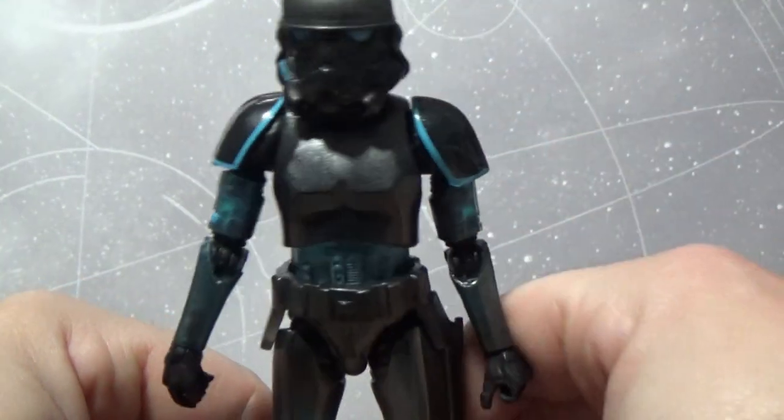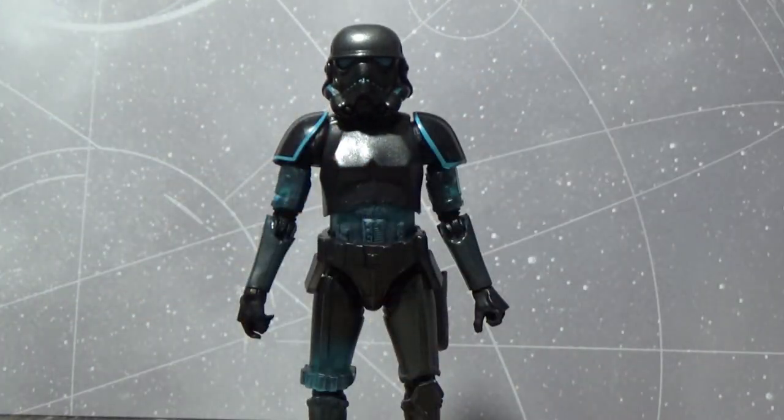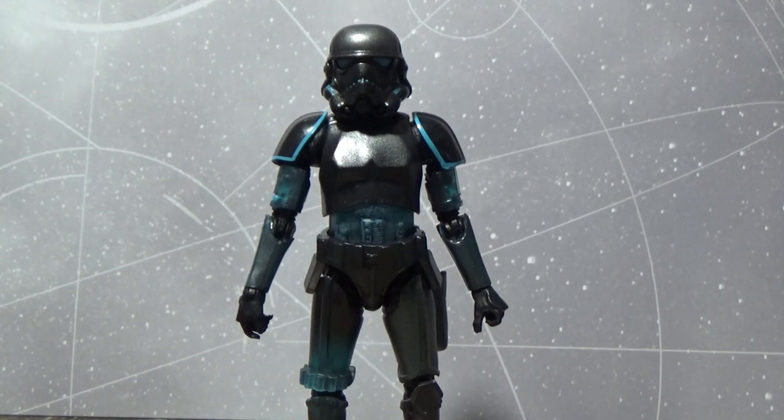Let me know in the comments below what you think of this guy — I think it's a really cool addition to the Black Series line. Stay tuned for more videos coming up very soon. Until then, may the Force be with you.